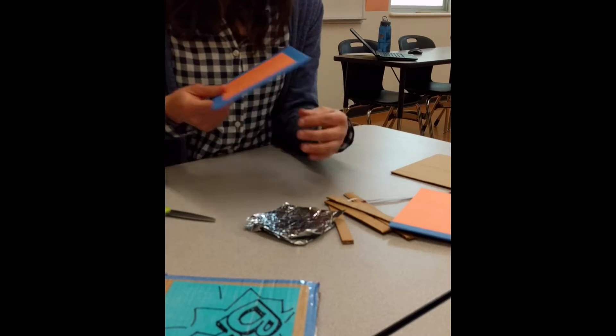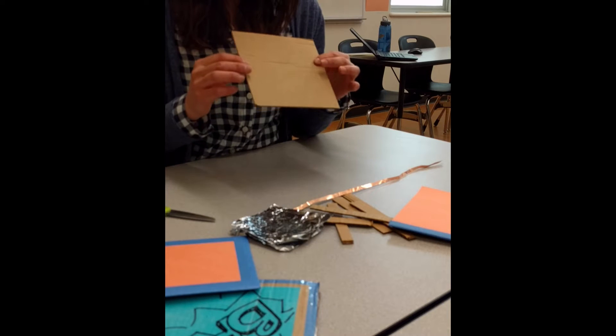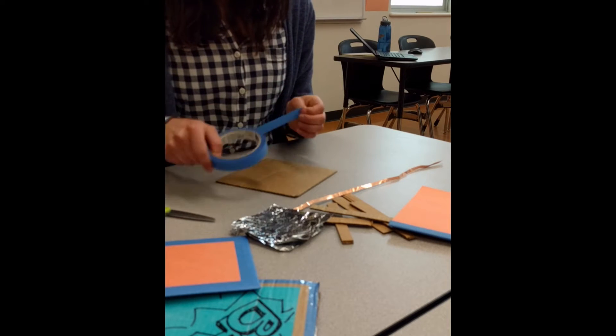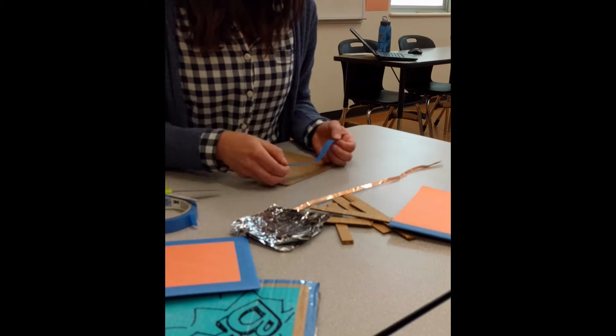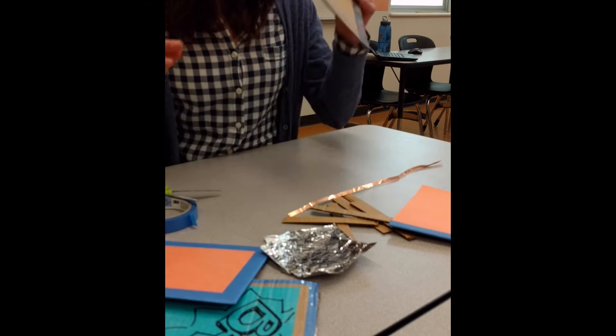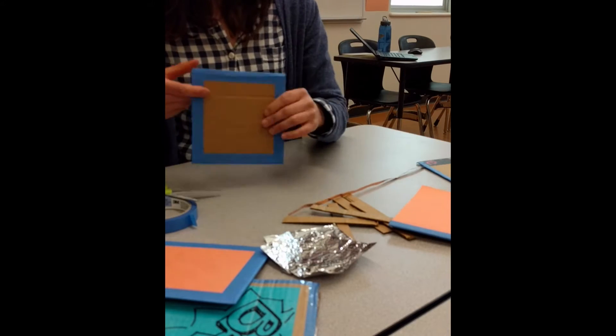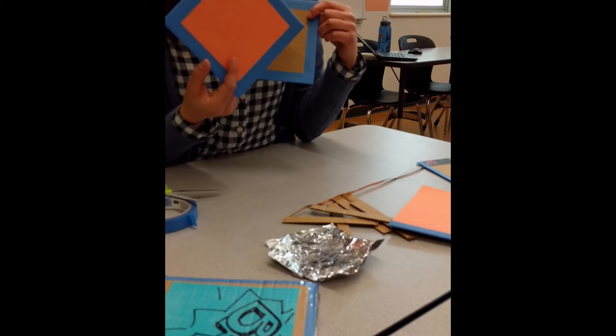You also want to edge the bottom part of your button with blue tape as well, using a similar pattern. Keep doing this all the way around until you have another piece like this - this will be the bottom and this will be the top part of the button.